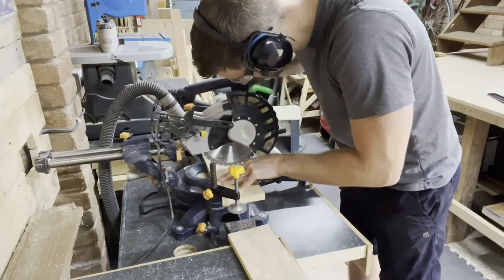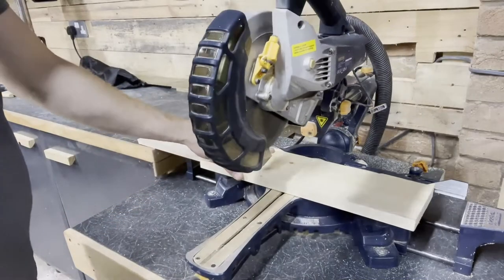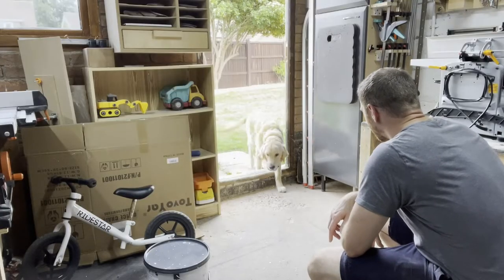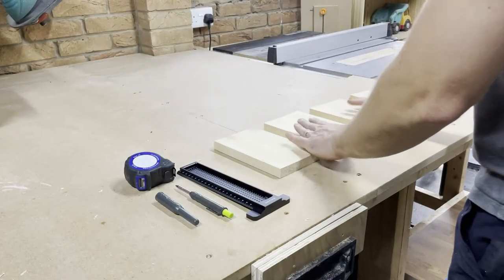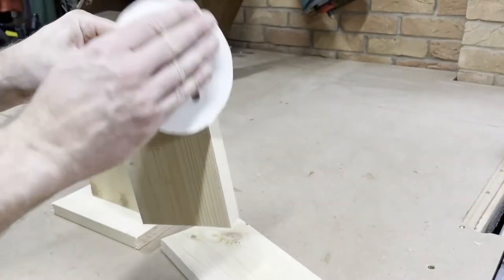Next I went over to the mitre saw and lined up the cut. Once I was happy I set a stop block so I could cut the pieces to the same size. Then I got a happy intrusion from Molly so stopped for a quick hello, then it was straight back into the project. I used over the rough edges from the mitre saw to make sure the wood wouldn't splinter while I was working with it.